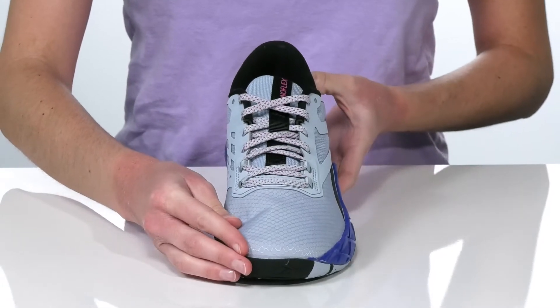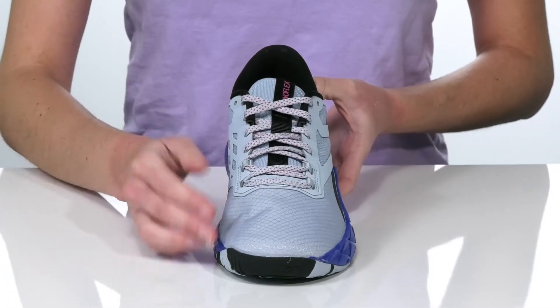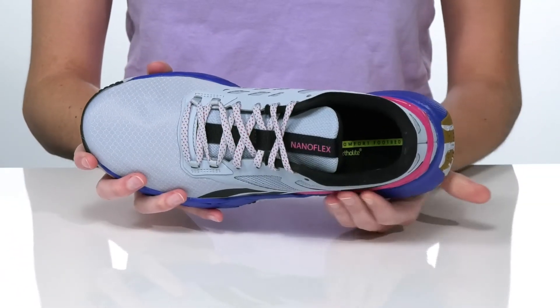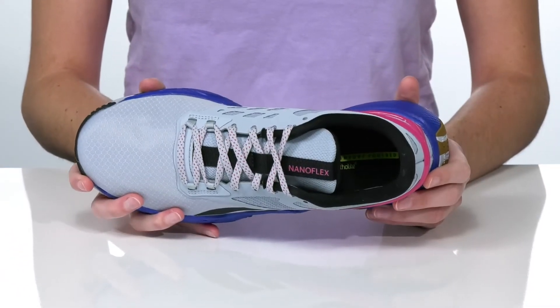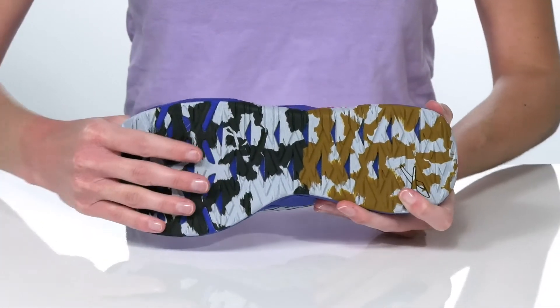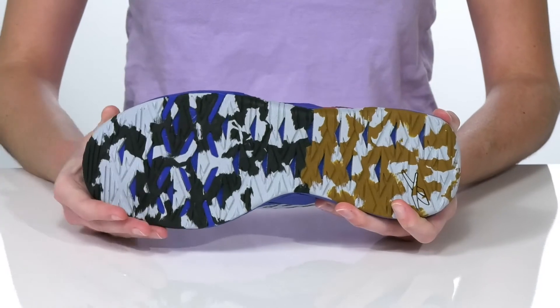They have a full lace-up closure for a secure fit, and inside the comfort footbed is ortho light padded, making them great for a long session. Underneath, this all sits on top of a flexible and durable rubber outsole.